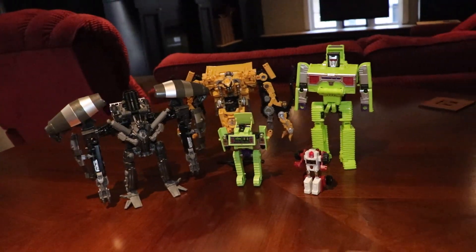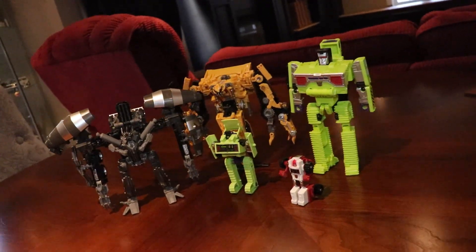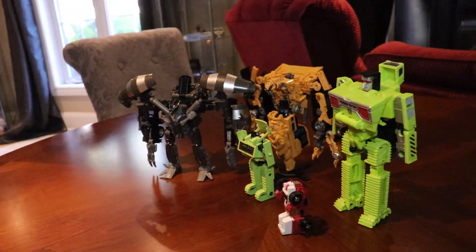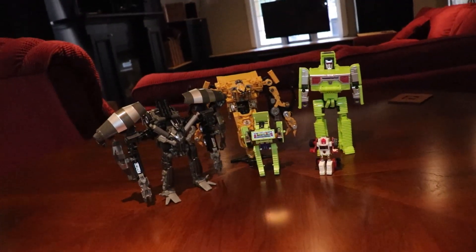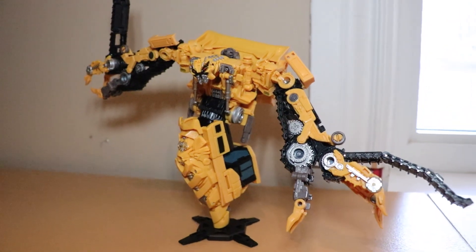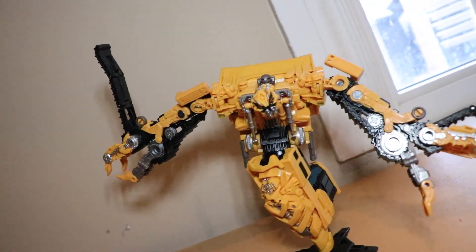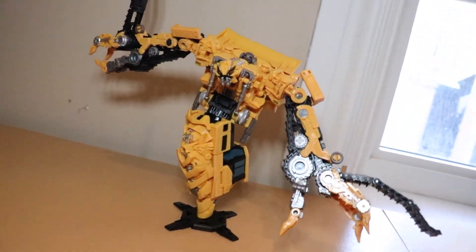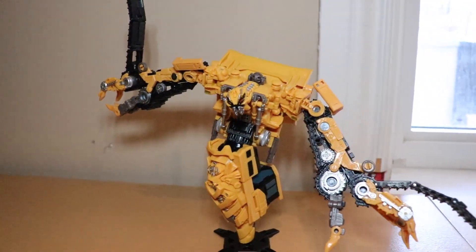Next to other Constructicons he looks good. Mixmaster and Skipjack are the only two that I have. I did say in my Mixmaster video that if I were to reach either $100 on Patreon or 1,000 subscribers, I would buy the box set. When I recorded that video the price hadn't come out yet, so I was expecting it to be around $150 to $300, based on how much Combiner Wars Devastator was when he came out. However, it's $500. So I'm going to rethink that. But if you guys want to support the channel, you can go to Patreon or just hit the subscribe button — that takes like five seconds. Really appreciate it.